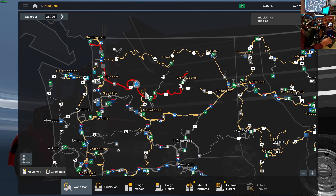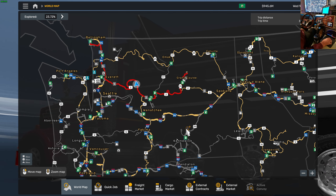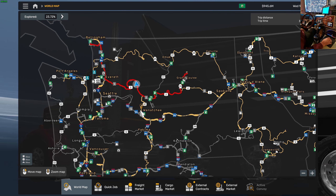There's a rest area up ahead here. We'll look at the map right here.